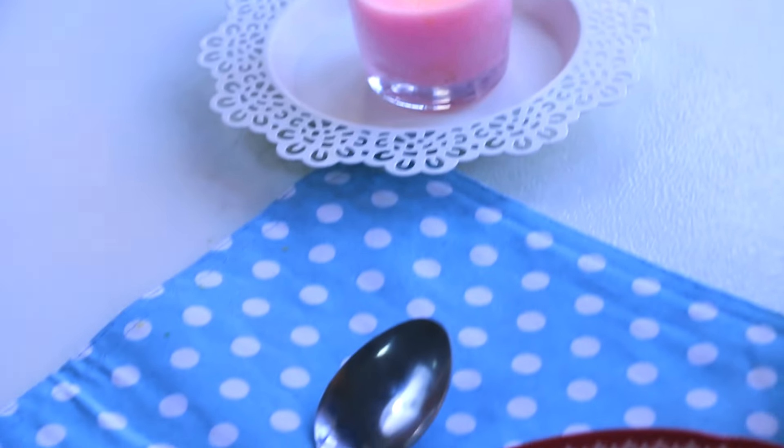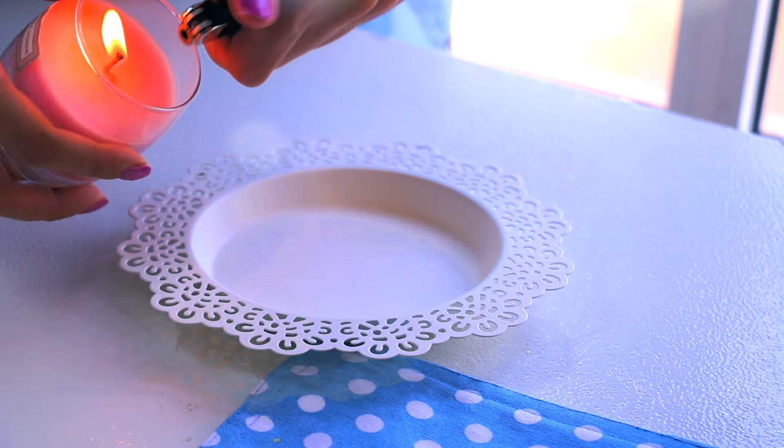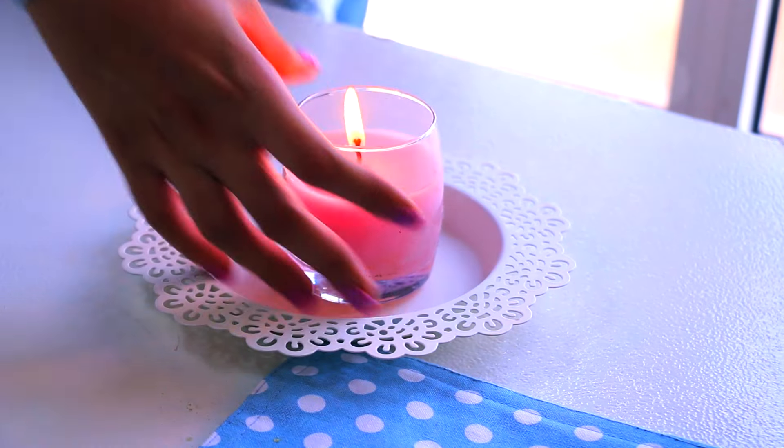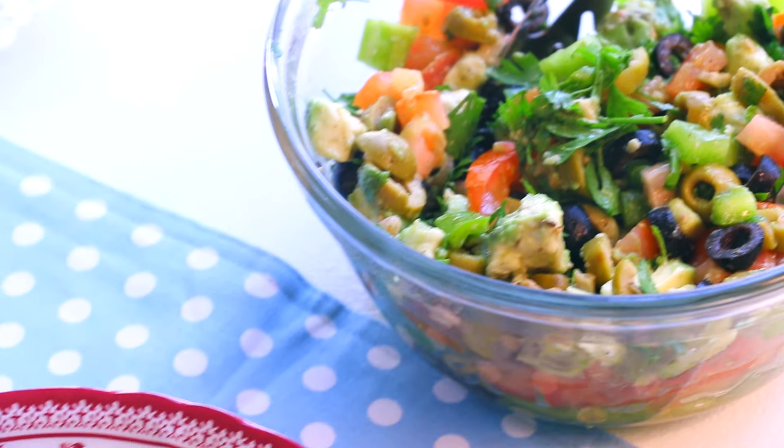As you can see, my salad is ready now and I'm pretty excited to have it because I'm literally starving. This tastes so good, so I highly recommend you to try it. It's time to dig in!